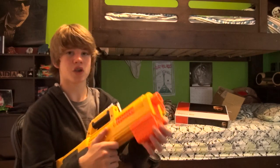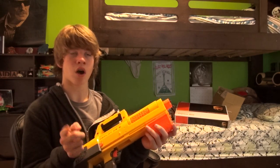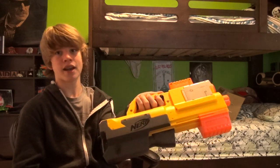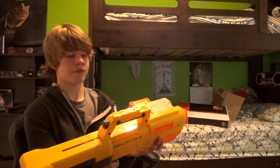It reminds me of the Kriss Vector — K-R-I-S-S Vector — it's a folding gun that folds into like a briefcase. It's really cool and I think the Deploy is designed after it. That's what I think this was designed after.